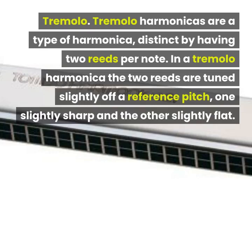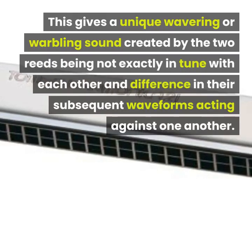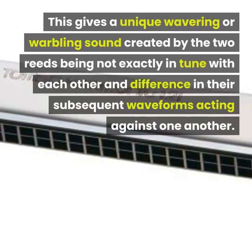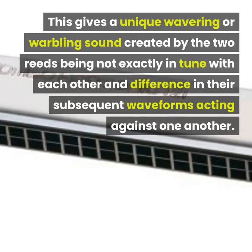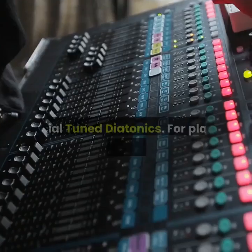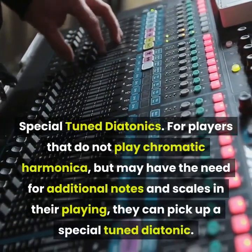Tremolo: tremolo harmonicas are distinct by having two reeds per note. In a tremolo harmonica the two reeds are tuned slightly off a reference pitch — one slightly sharp and the other slightly flat. This gives a unique wavering or warbling sound, created by the two reeds being not exactly in tune with each other and the difference in the subsequent waveforms acting against one another.